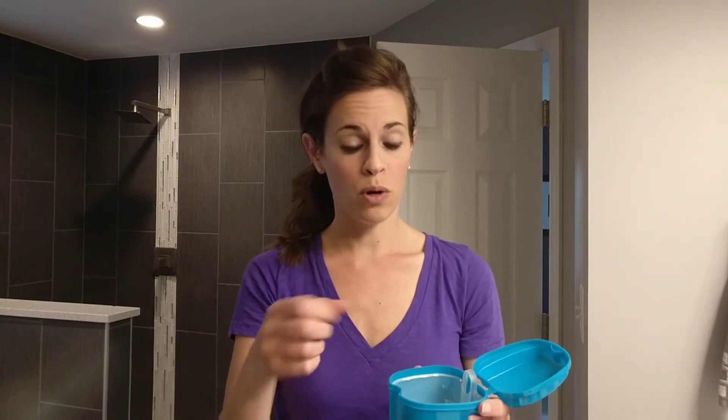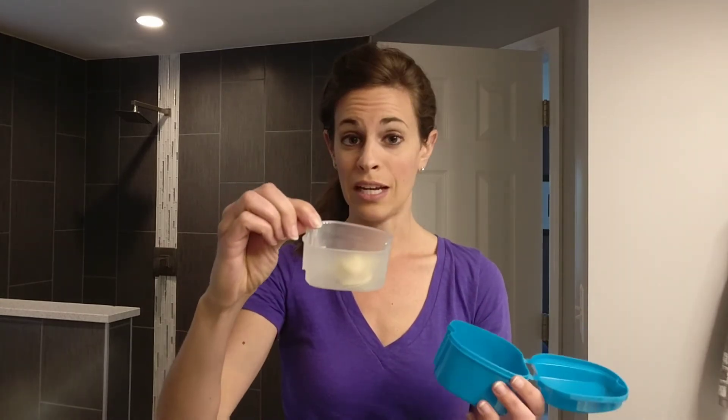The strainer is great because you don't have to put your fingers into the case. You just put your retainer in, then add warm water and your cleaning solution. Let it soak for five minutes, then lift your retainer out and rinse it.